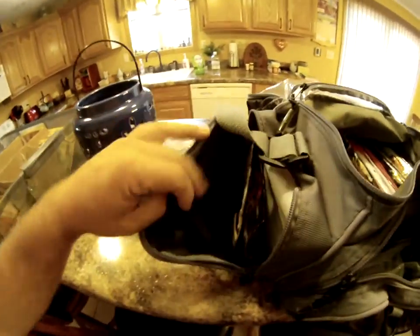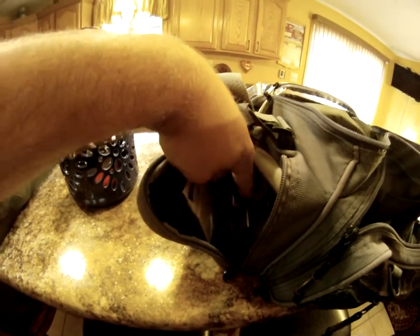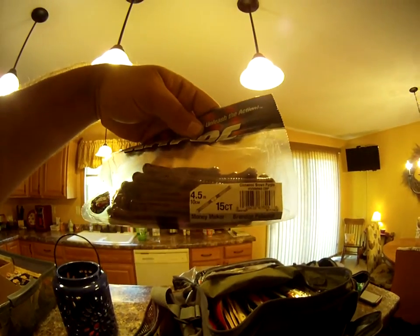On this side I have just some ribbon tail worms, some shaky head baits, drop shot baits — this is the Berkley Havoc Moneymaker — and over here I have tubes.